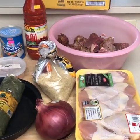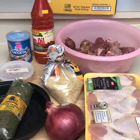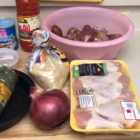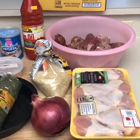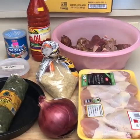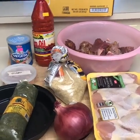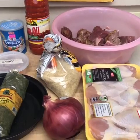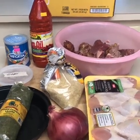Hello everyone. So today we are going to actually be making the traditional Liberian cassava leaf. It's an authentic Liberian dish that so many people love and so many people want to eat and taste. So let's go over the ingredients real quickly.